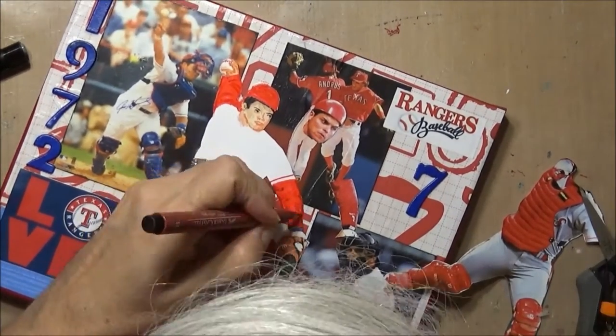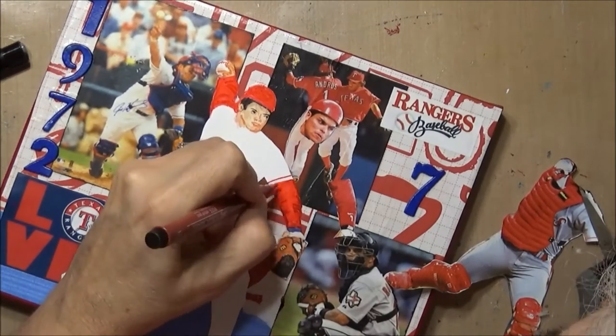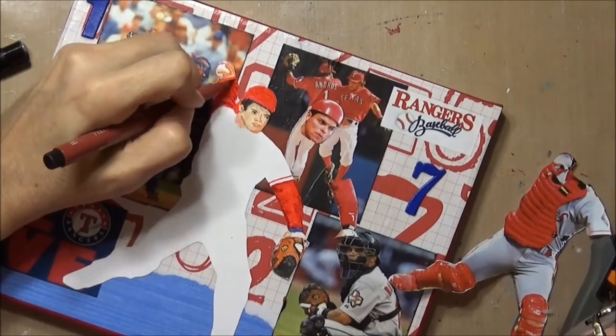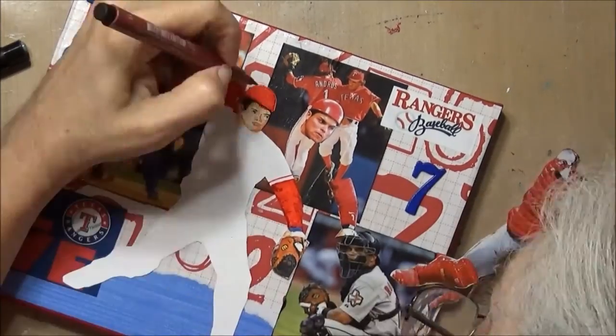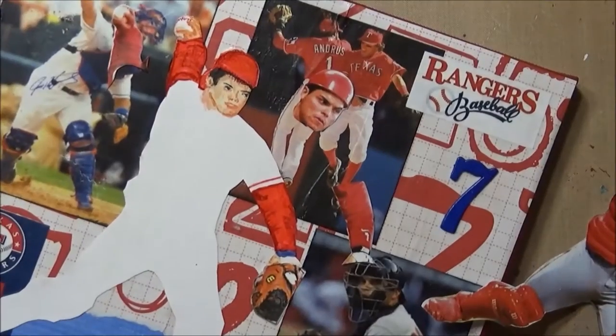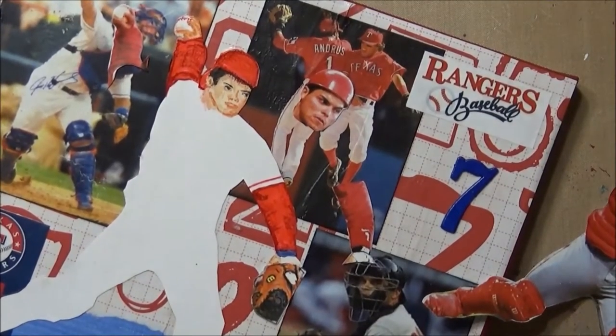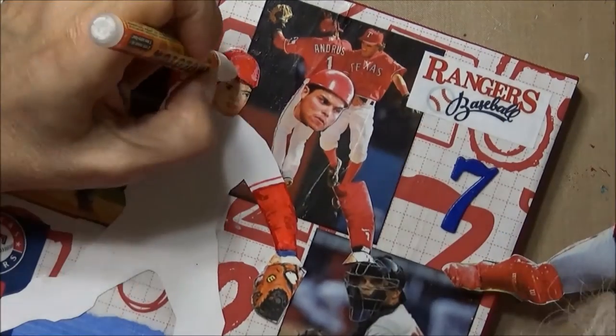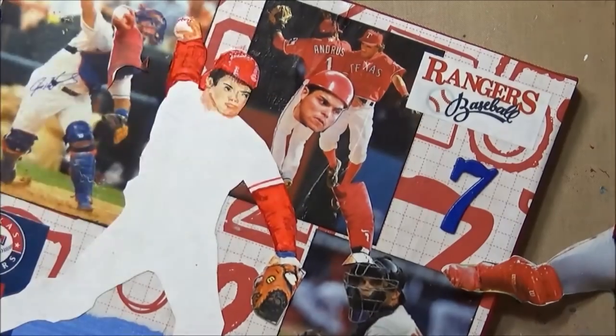Now I'm going in with a darker red and getting the folds. I had to let that red kind of set up and dry. Same with the hat — just to give it a little bit more three-dimension — and some white highlights back in.